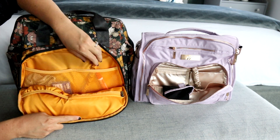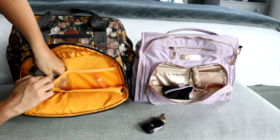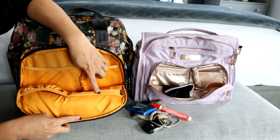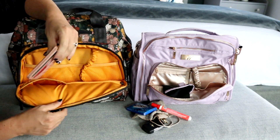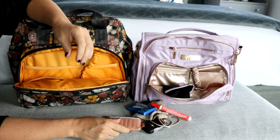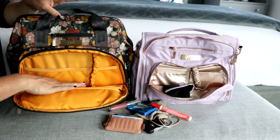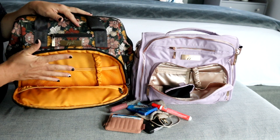Inside the Dr. BFF, you have two mesh pockets in back and a key leash with keys attached. In one pocket, I'm keeping a mask, some gum, and a Tide-to-Go pen. On the front wall, there's a zippered section and an elastic pocket — in that elastic pocket, I'm keeping my Jujubee wallet. In the zippered pocket, I have all my lip products. There's also plenty of room in the center for a large wallet, which is great.